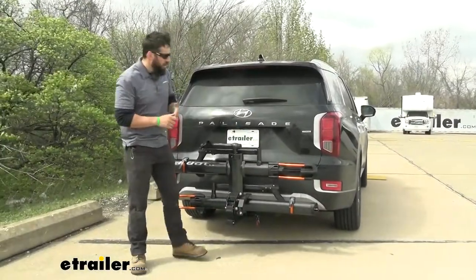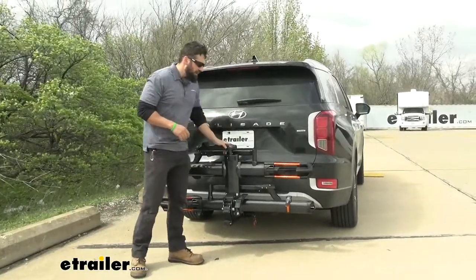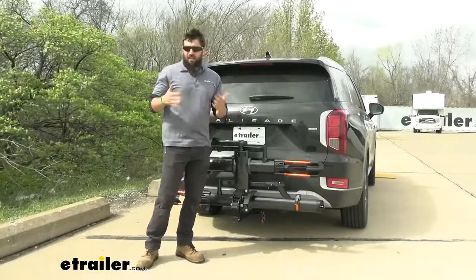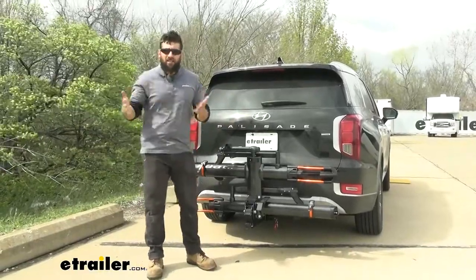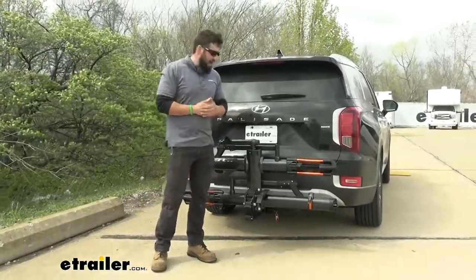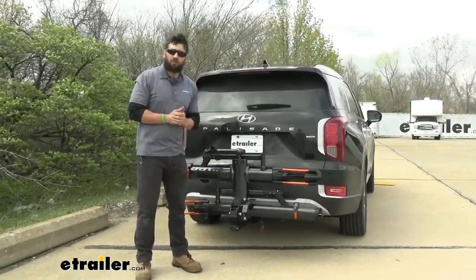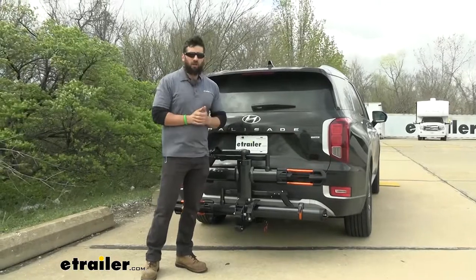In summary, you really can't go wrong with the Envy 2.0. This is one of the best bike rack choices on the market. It does come with a hefty price tag, but it's definitely worth it. Having used this rack a couple of times, it's one of my favorite options on the market — it looks great and it works really well.